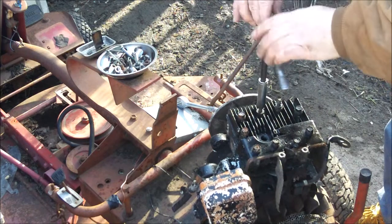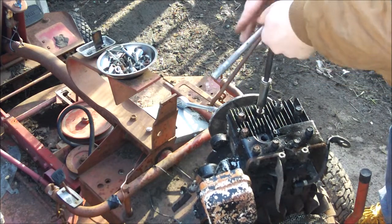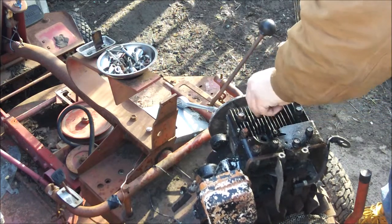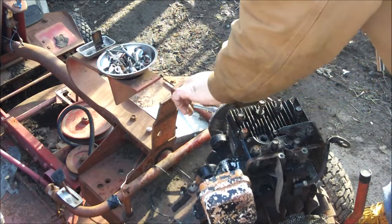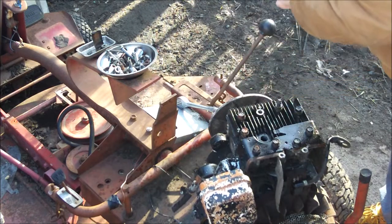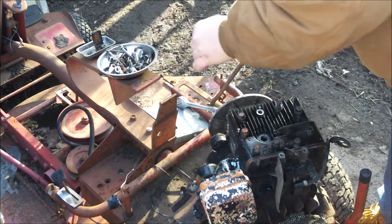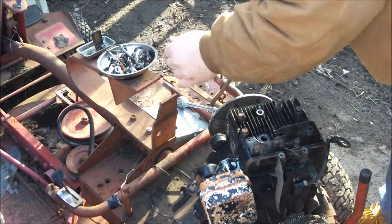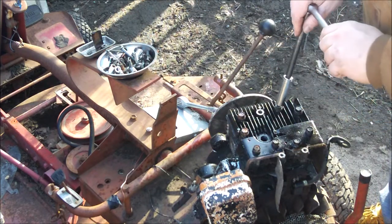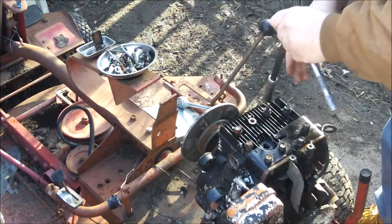Right now I'm just working on this engine, which is pretty cool. Hopefully it'll run. I just want to see if it has a knock first before I go any further with it. The case is set up and just ready to mount, which is cool.